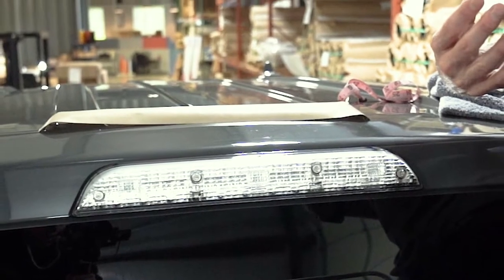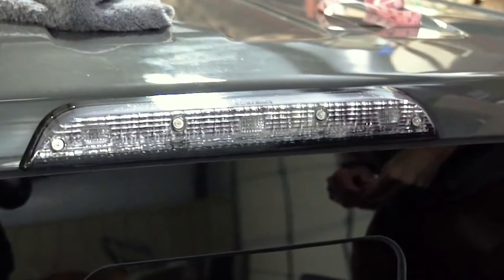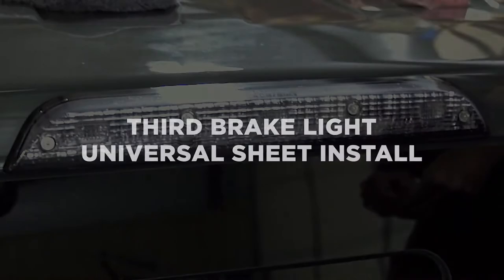Hey everyone, Lucas at Lamin-X, and today I'm going to be showing you how to tint the third brake light on your vehicle using a Lamin-X universal sheet and trimming to fit. Let's go.